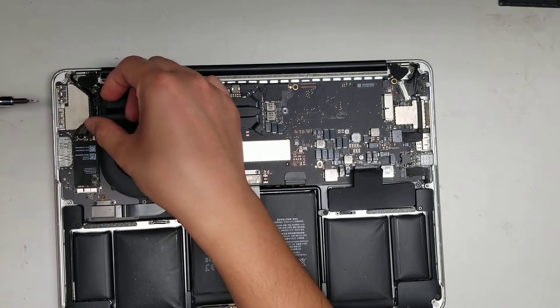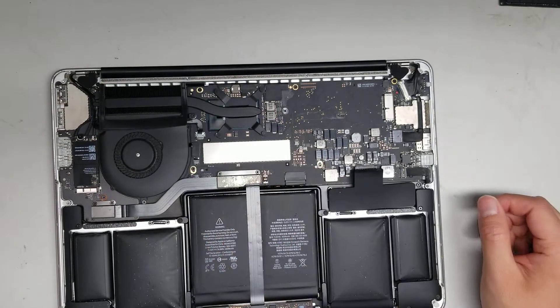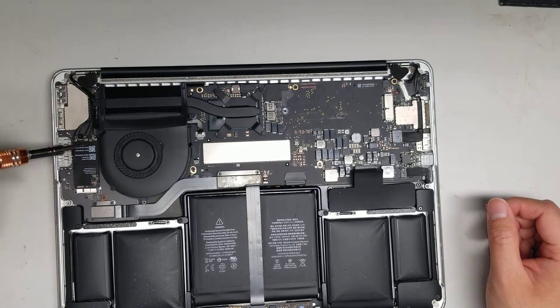To put the antennas back, just put them straight back on top and push them down. Make sure they're aligned properly before pushing down or you can damage the antenna or the connector.